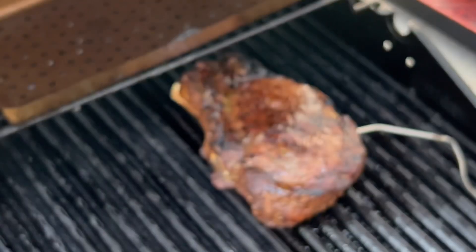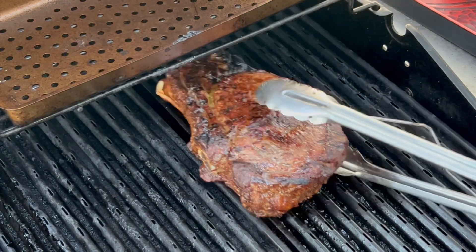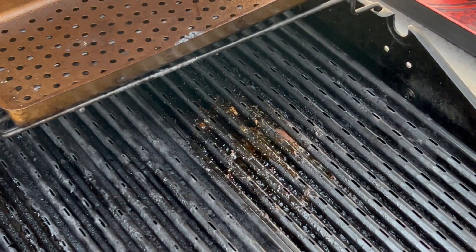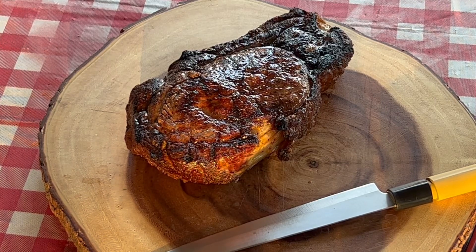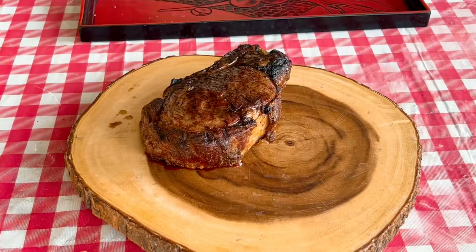The thermometer says we've hit our target temp — let's go ahead and get this off the grill. It should come up about five more degrees while it's resting, landing at a perfect 135 for medium rare. Here's our steak — we're gonna let it rest for about 10 minutes and then we'll slice into it.